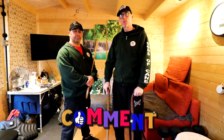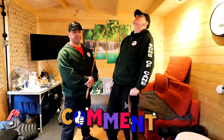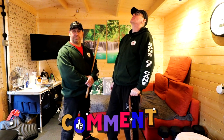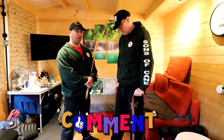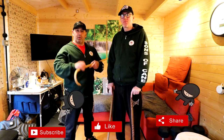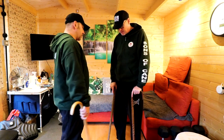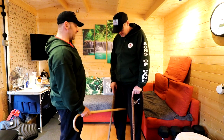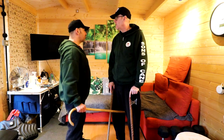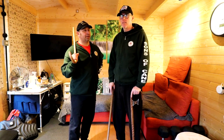Hi guys, welcome to another video. Chris has promised me a real treat for this one. We've all seen the corkscrew technique where you delightfully place your cane vigorously between somebody's legs and then you run away and give a little twist.